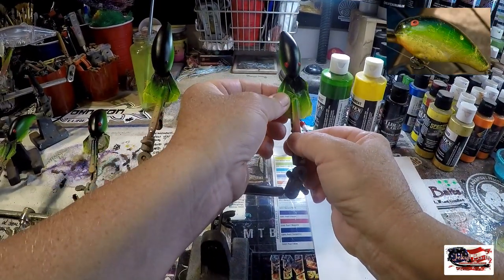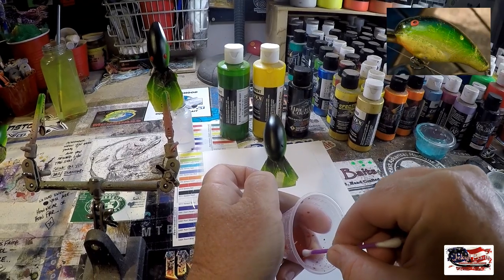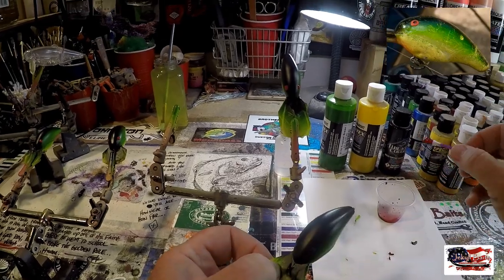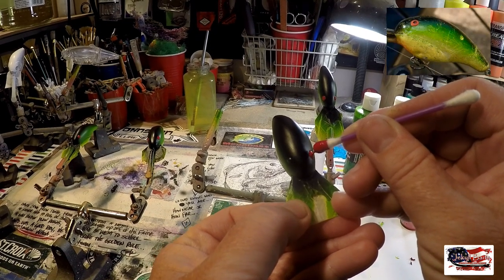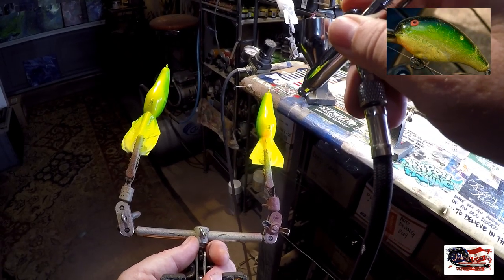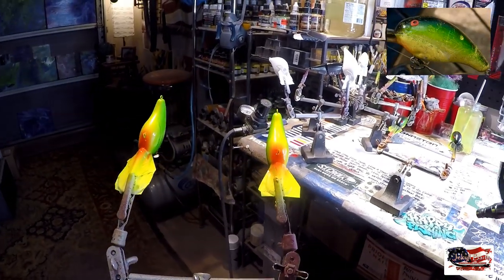One more to go. It's always easier if you're doing a run for a customer of more than two baits — do it all at the same time if you have the same pattern. That way you know your colors are going to be consistent. If you do half and then come back to match colors on the other half, sometimes it doesn't always work out as planned. Don't need a whole lot — you just want it on the throat. And voila! We have matched the colors for the customer.